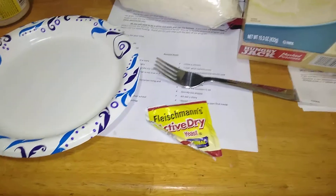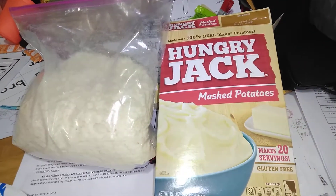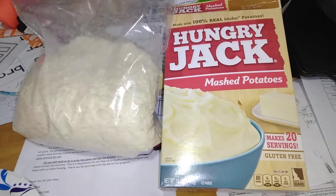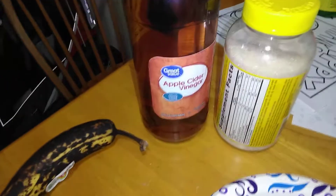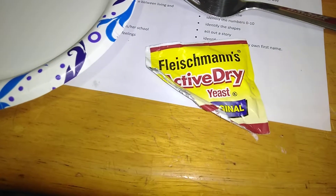Quick demonstration on how to make fruit fly media. You'll need mashed potato mix with no flavoring — any brand works. The cheapest apple cider vinegar, again off-brand is fine, a banana, active yeast, and I like to add sugar.